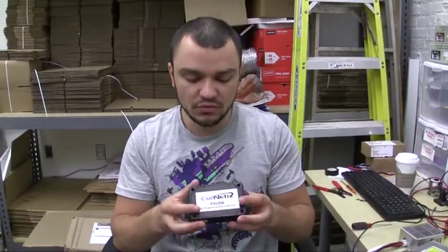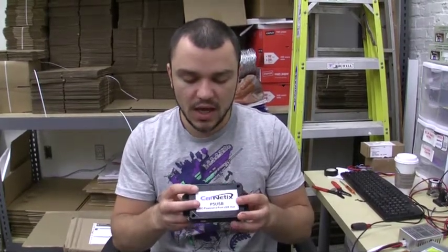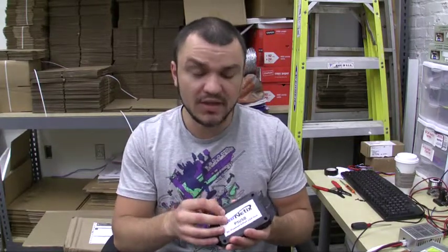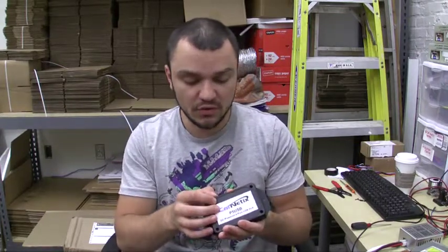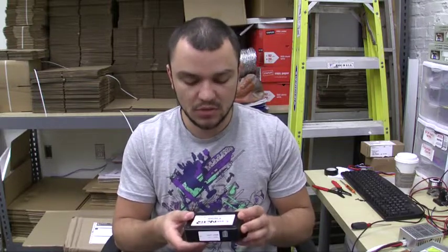The hub is a 7 to 32-volt range power input device and it has transient voltage protection as well as reverse polarity protection, which means that it detects voltage spikes in smaller zones before they damage your devices, and it also protects your devices just in case something shorts out and you get a voltage spike.